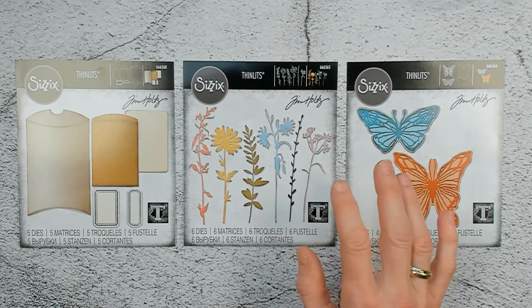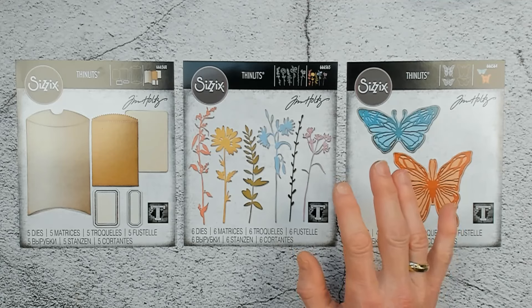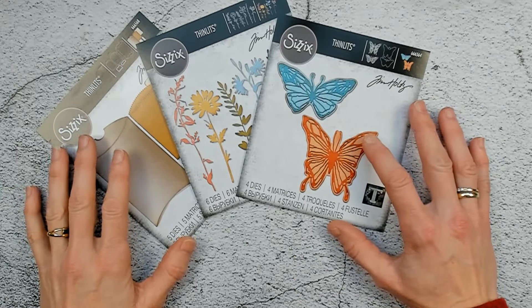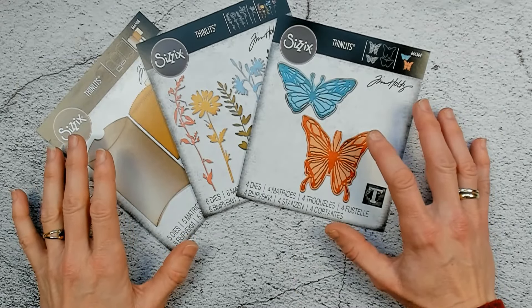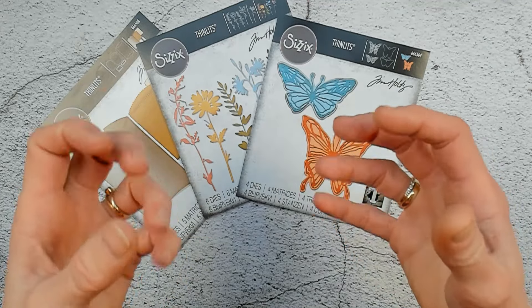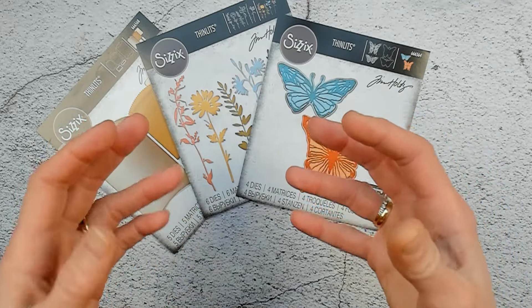But where did I get my inspiration from? That is something I would like to show you just for a short moment. As a maker, we do not only give inspiration — we are also, like a sponge. We want to get inspired too.